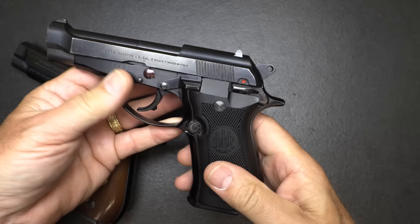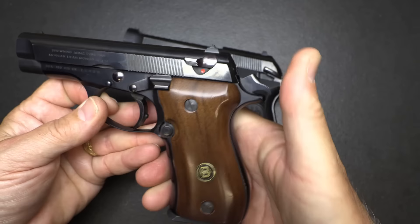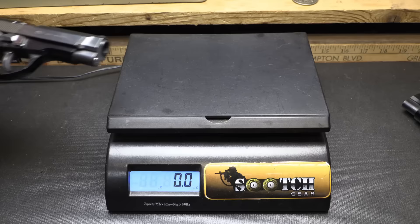One of the things about the Beretta is that you can cock the hammer, engage the safety, and actually carry cocked and locked. With the Browning BDA, you can't do that — you can bring the hammer back, but then you're in single action, which is very dangerous to carry that way. So drop your hammer, disengage your safety, and now you're ready to fire. As far as weight: 1 pound, 6.2 ounces.